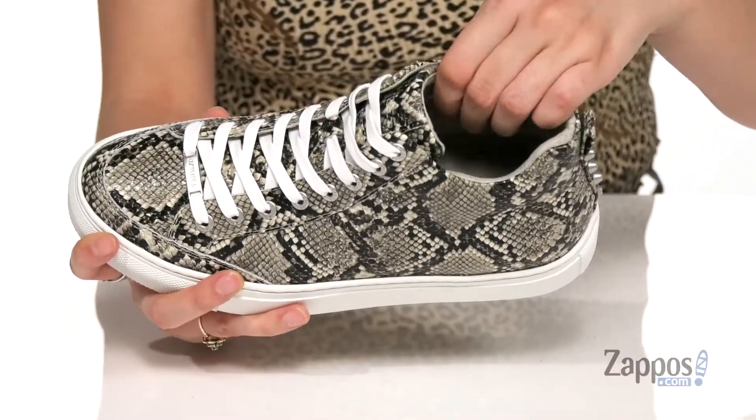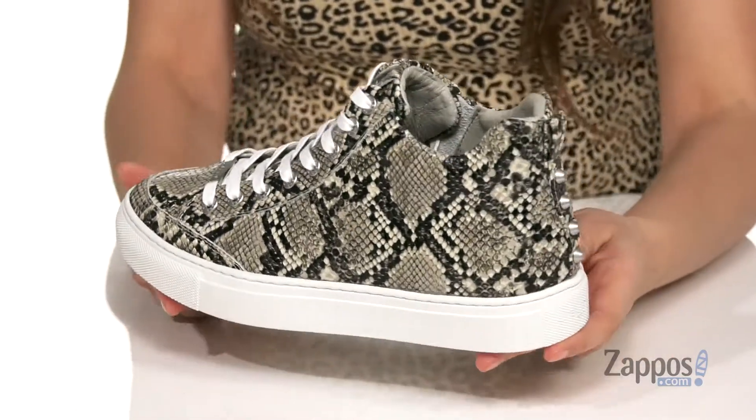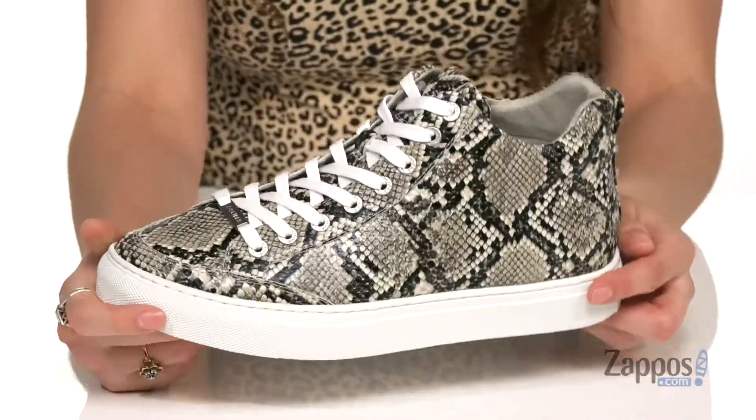Inside is breathable leather lining with a cushioned footbed that has a removable gel insole for all-day comfort. It's all on top of a rubber outsole that's textured for traction. Let it all flow with Ludlow — they're from Jslides.